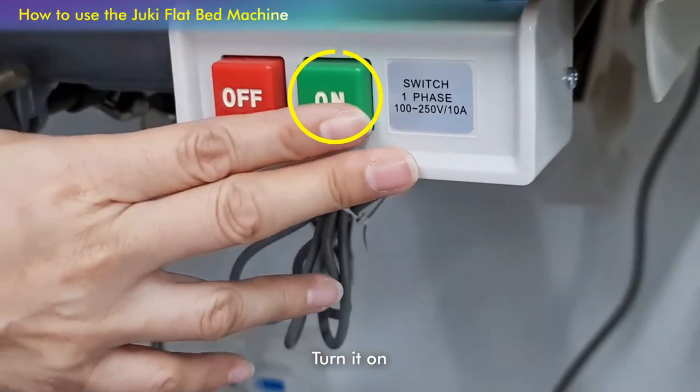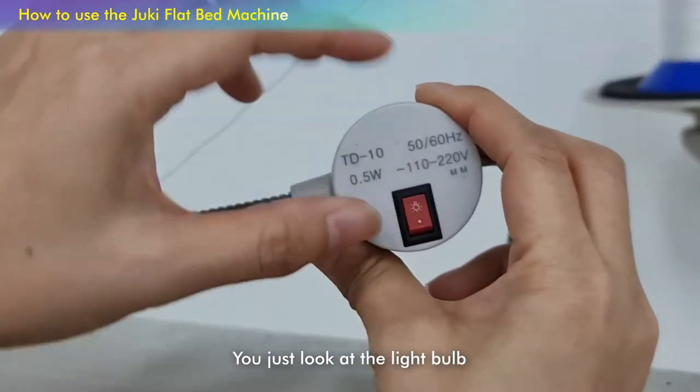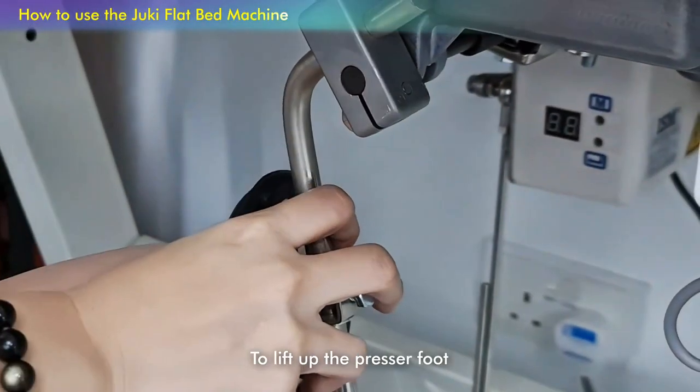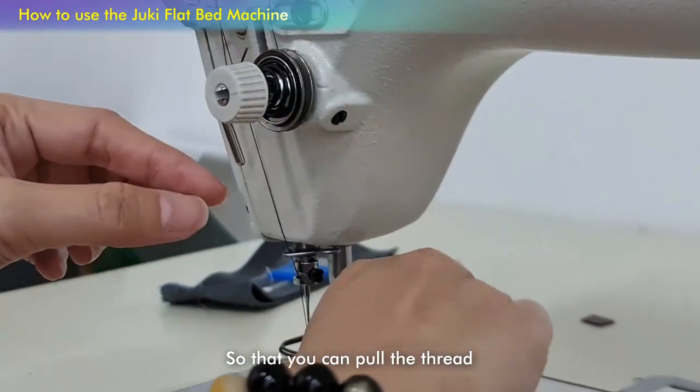The on/off switch is here to turn it on. If you want to turn on the light, you just go at this little light bulb and that's on. This is the knee lift to lift up the presser foot as well as to open up the tension base so that you can pull the thread.